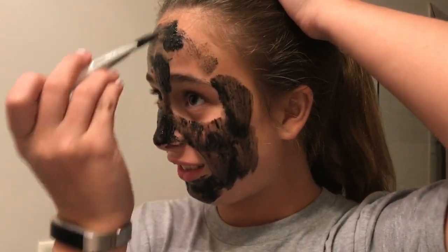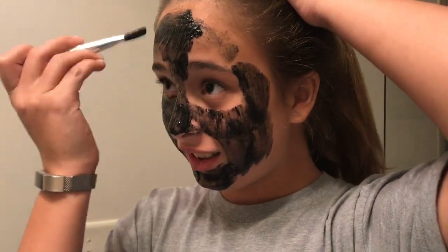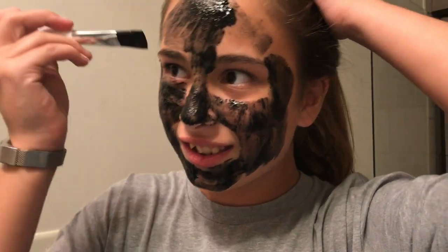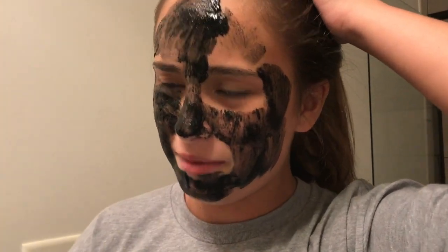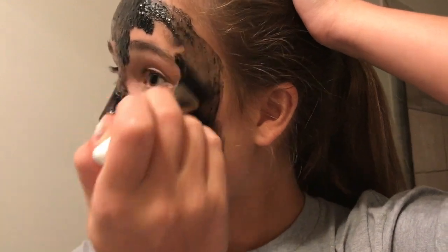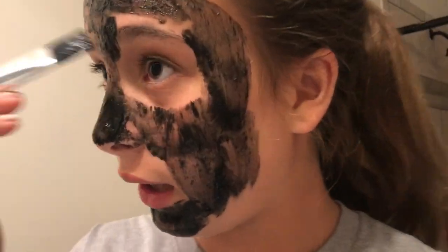Do you know what that means? Not really. What do you think it means? Cleans. That's exactly what it means. It is? I thought it meant like kill — just kidding. Kind of. Like just really deep, deep cleans and gets all the gunk. Well I need that because my face does not feel clean lately.